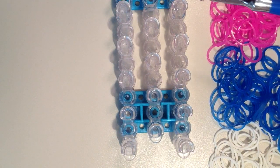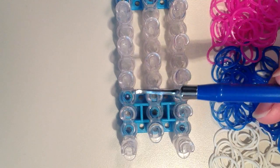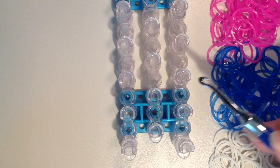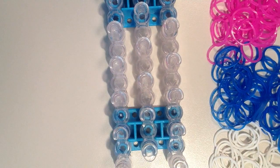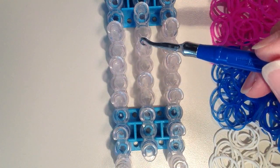I'll be making it on the Rainbow Loom today, and you want to have your loom set up in a staggered position so the pins are not in line with one another, and you want the arrows to be facing towards you so the opened ends are all facing you. We're going to be working with four pins in the shape of a diamond.